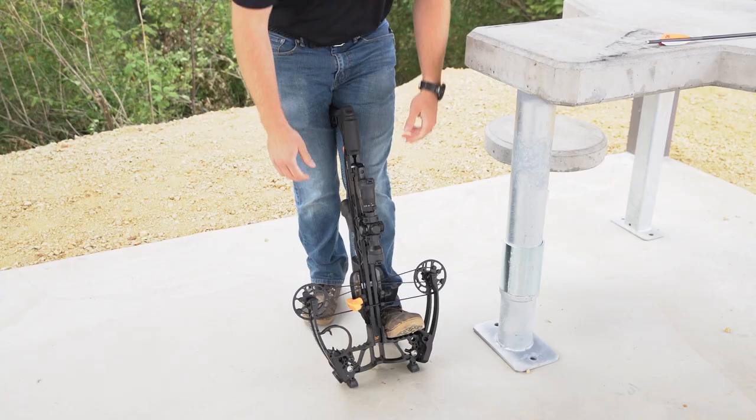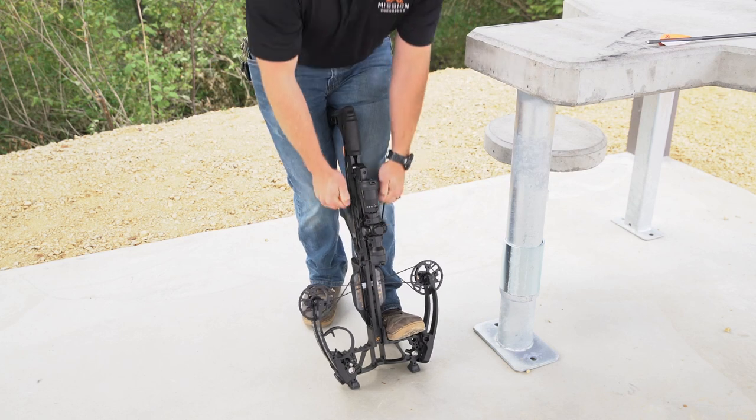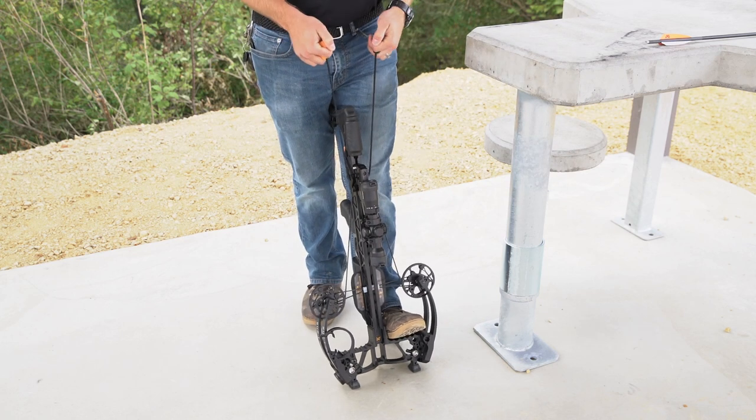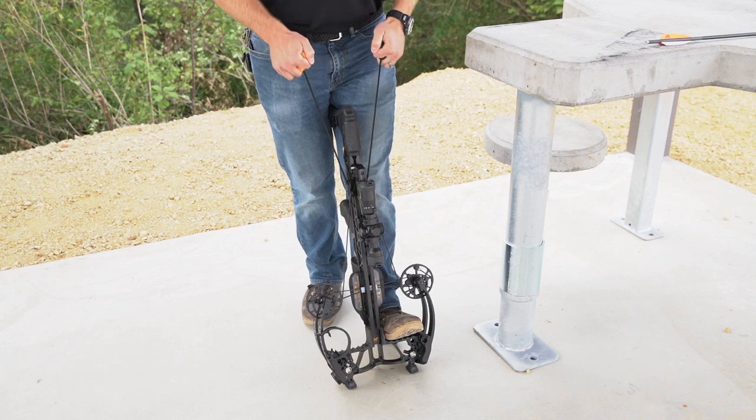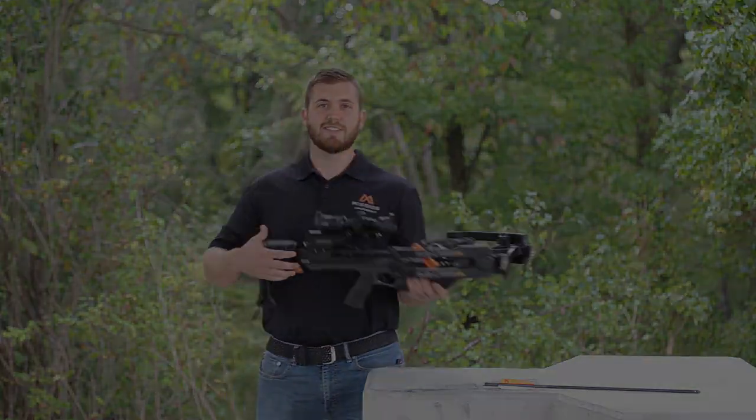To show that one more time: you cock the bow like normal all the way rearward, push the button from left to right, pull back and let down. It's that simple. Thanks.